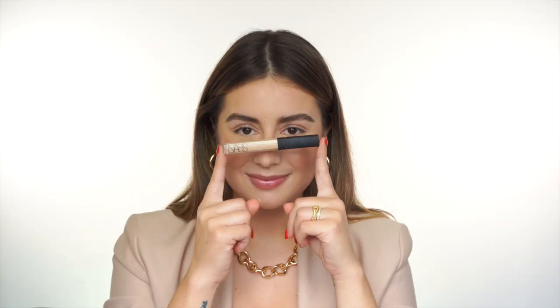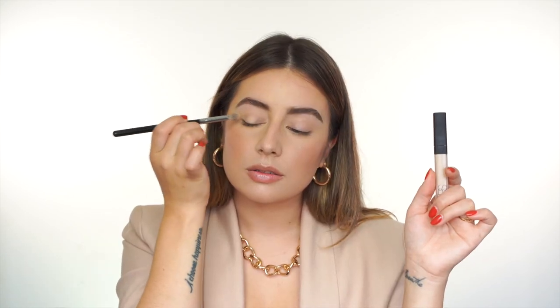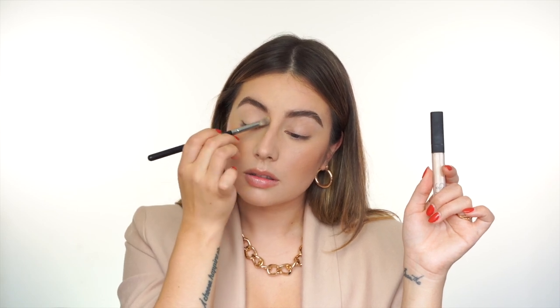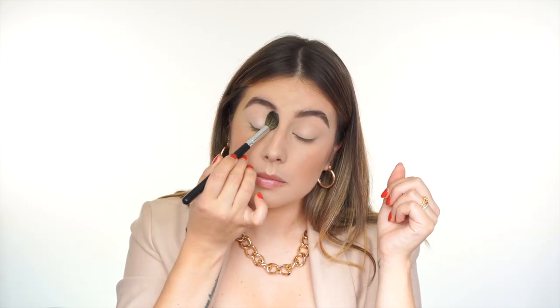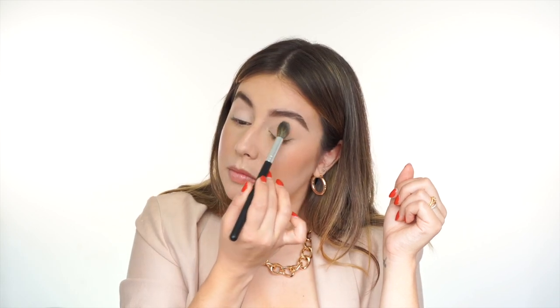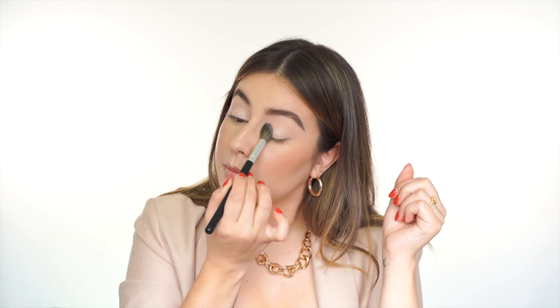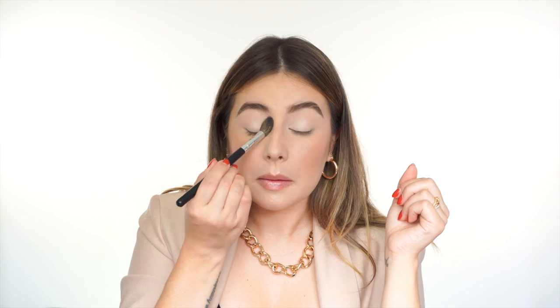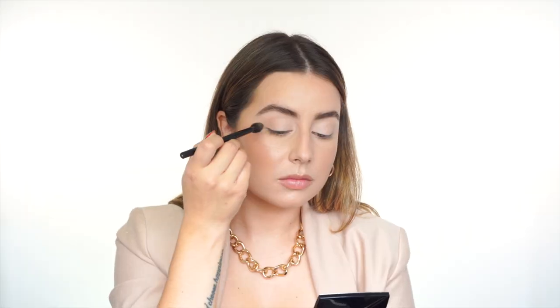I'm going to start by prepping my lids with some concealer. This is going to help erase any pigmentation and also act as a primer for my eyeshadow. I'm using a highly pigmented concealer so I can use a very thin layer and still get coverage. Making sure there are no creases, you want to set that concealer with a big brush and a light cream eyeshadow. If your skin tone is darker than mine, don't go as light — choose something neutral and slightly lighter than your skin tone, but not white.